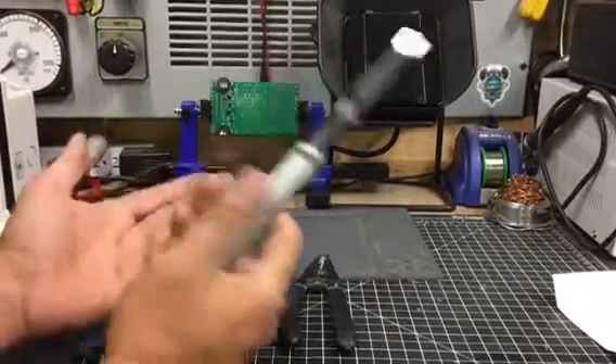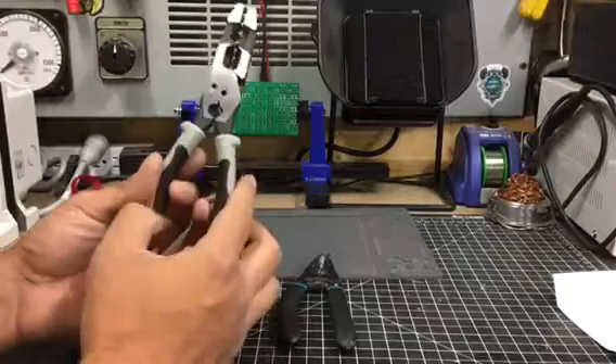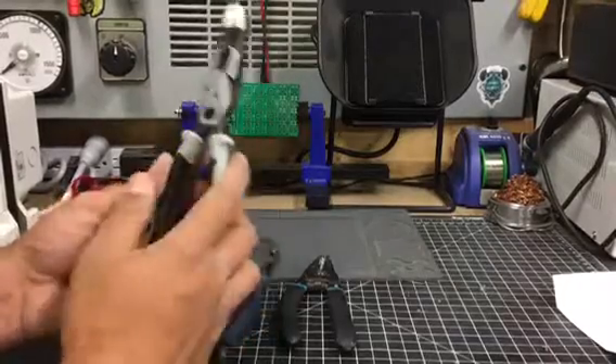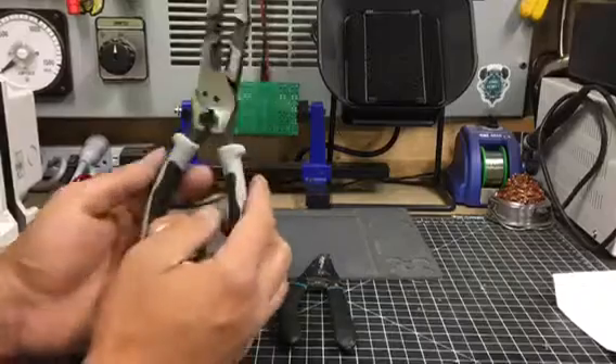For resi guys, you can stick it in your pocket with your 10-in-1 and go around your day and that's probably all you're going to need. But for commercial guys, you probably just want to throw this in your tool pouch and just have it for makeup instead.